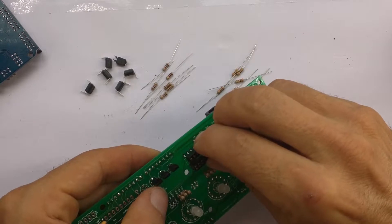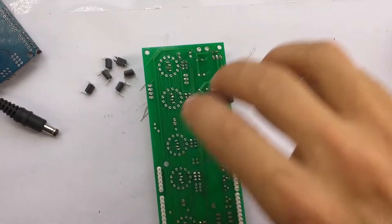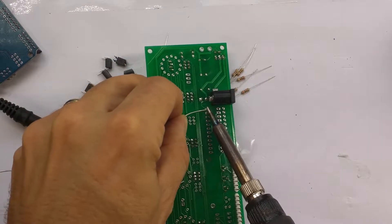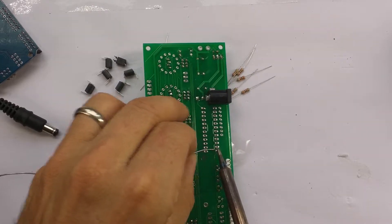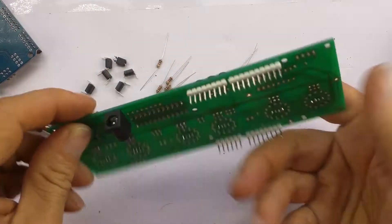These can be a bit awkward to get in sometimes, but not this time. I'm going to tape it down while I solder it — a tack on one end and a tack on the other. That looks good.